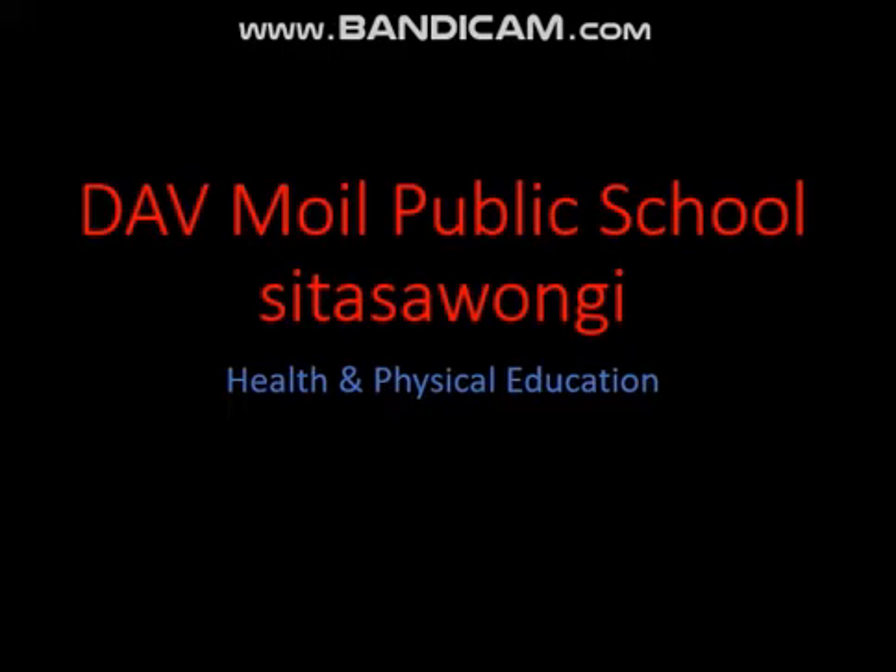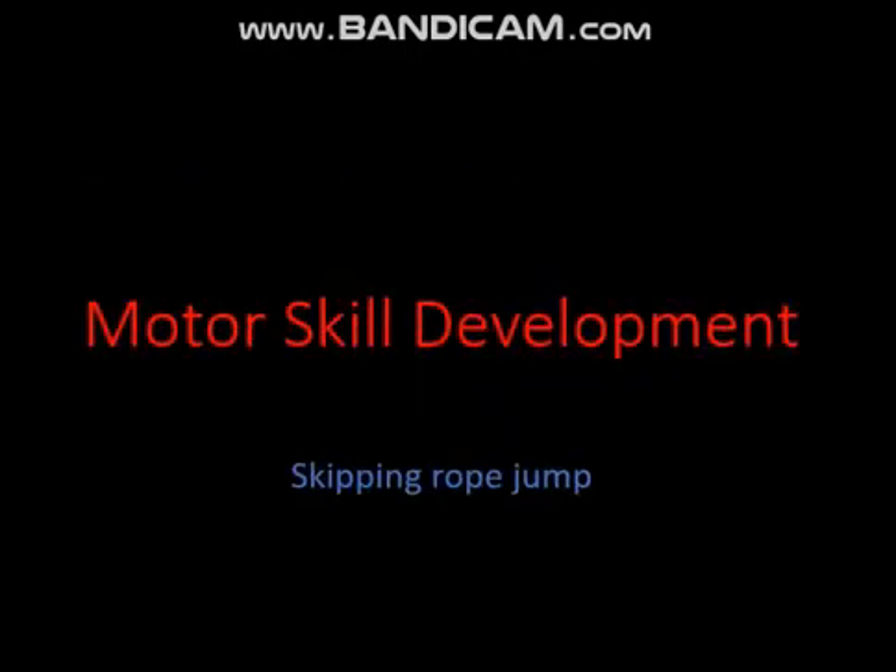Hello students, welcome to DAV Moir Public School Sita Swamiji. Today's online classes of health and physical education. Today's topic is motor skill development and the activity name is skipping rope. Welcome to all three learning classes DAV Public School. I am Ratna Mala, your physical education teacher. Today we are all going to start a new technique: skipping.